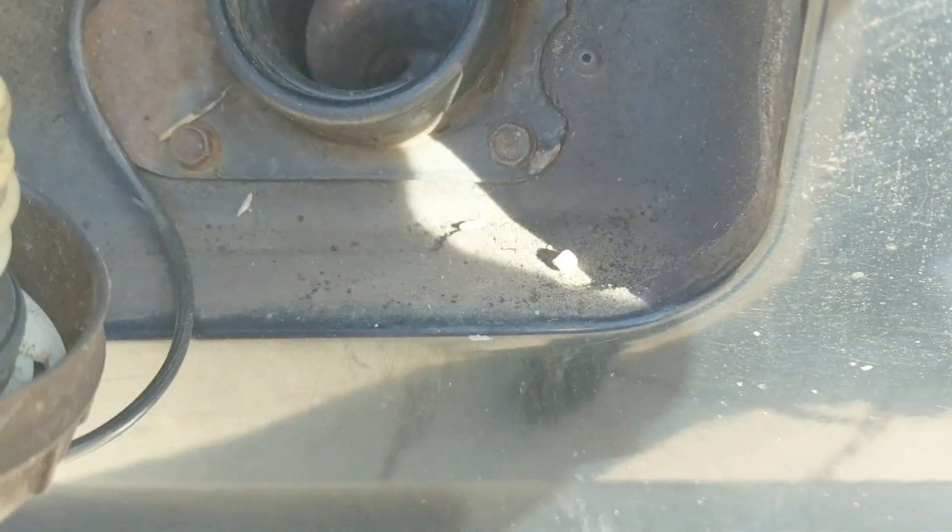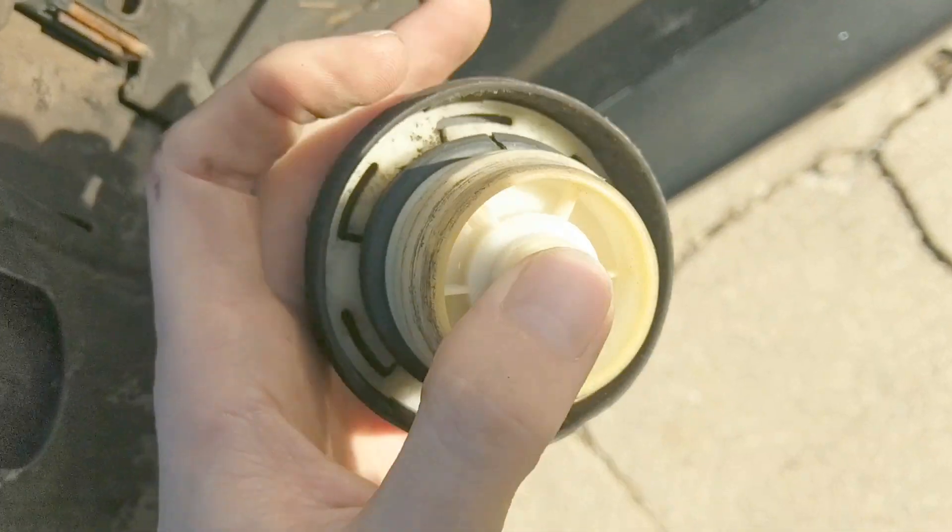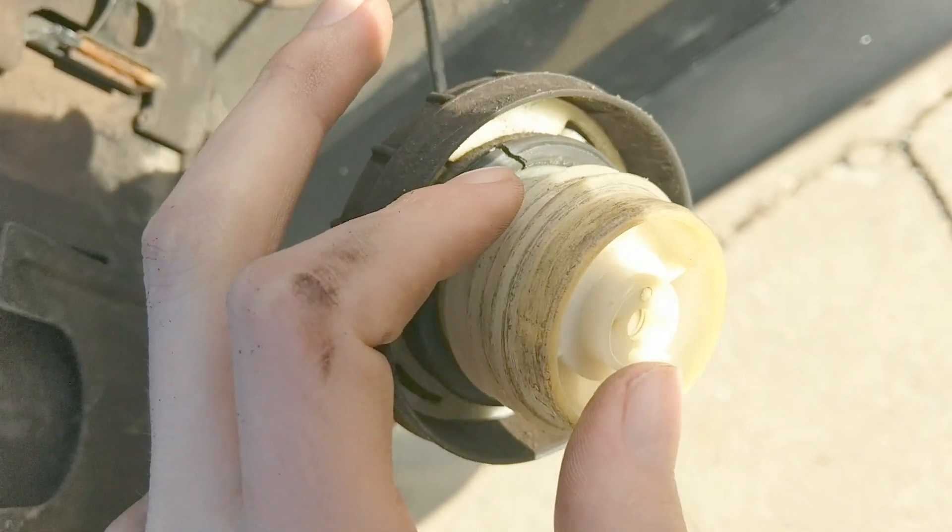Maybe we've got a bad gas cap too. That was hissing. Son of a bitch, look at that - giant crack! So she needs a new gas cap and she needs a new line.